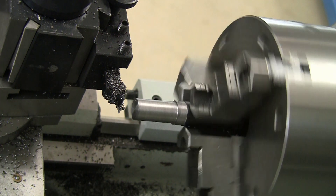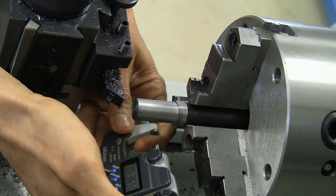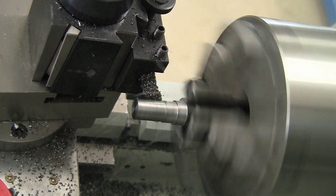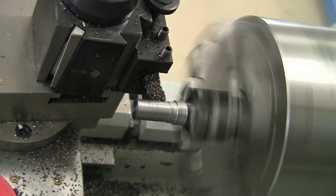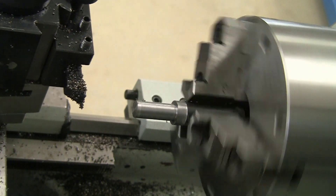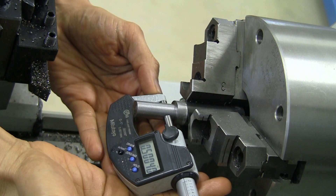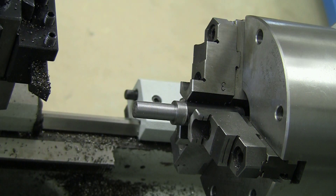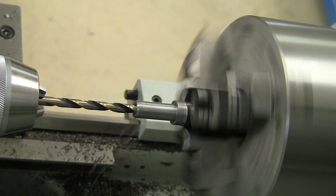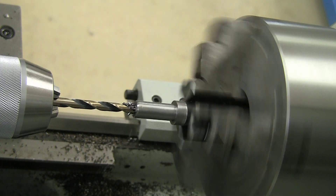It also has good wear resistance, and going forwards I'm going to try to stock up more 1144 on projects that don't require welding — not that much more expensive than junk mystery steel, especially at a hobbyist level. Next we're going to drill it out with the 17/64th inch drill — that's 6.75 millimeters. The chips come out very easily, very readily.